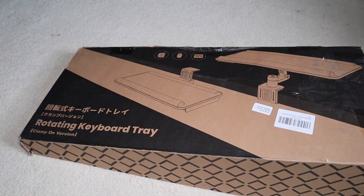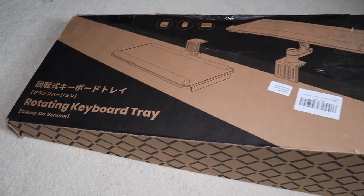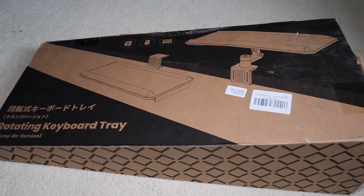Hi guys, it's me Colin here with TechOut and today we're going to be looking at the Clearlook rotating keyboard tray. I'm going to be unboxing and installing this on my desk.